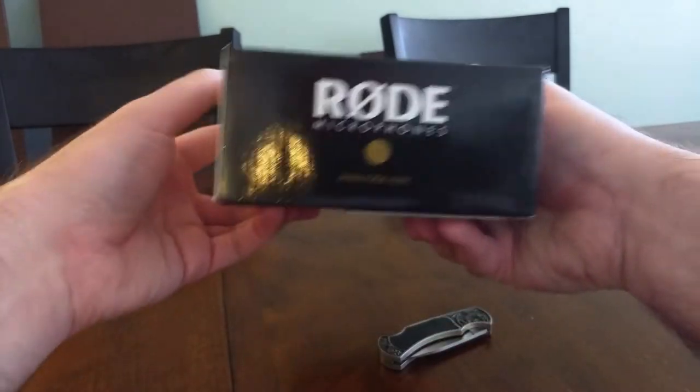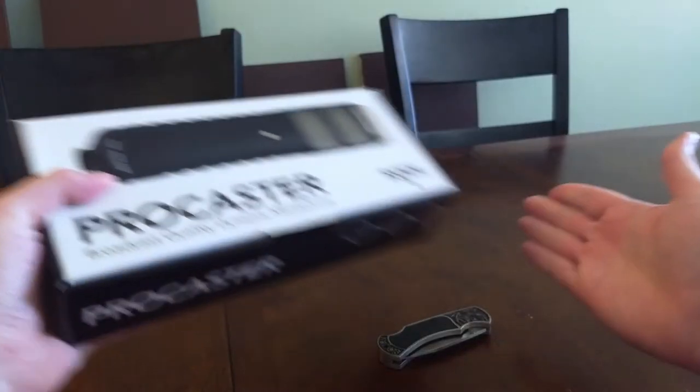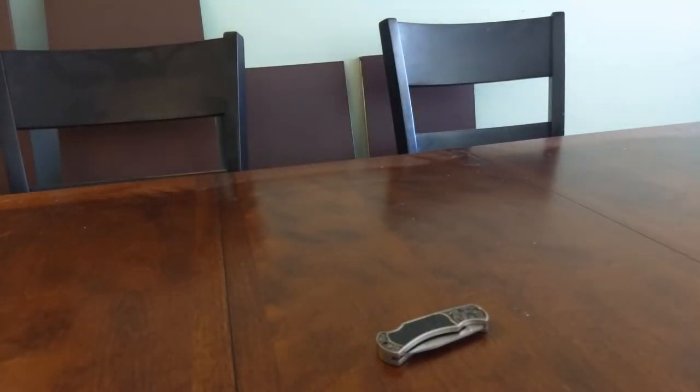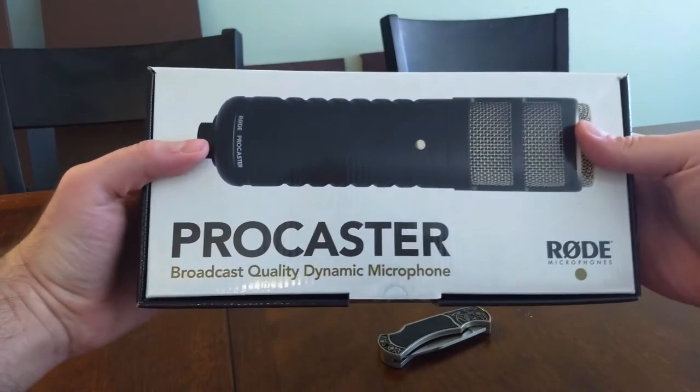We've got the signature Rode dot on the side, and on the back, just darkness. By the way, folks, you'll notice my table is dirty. There's a bunch of chairs and planks against the back wall — that's because my fiancé is building a crochet shelf and those pieces have to wait somewhere. Back to the Procaster.